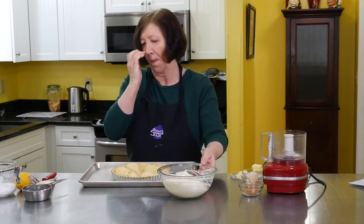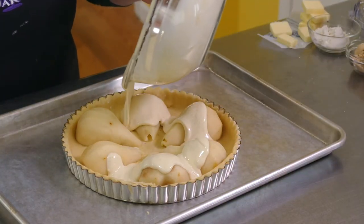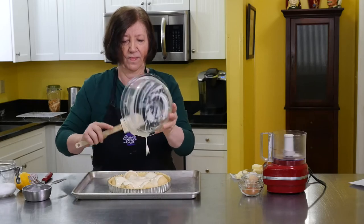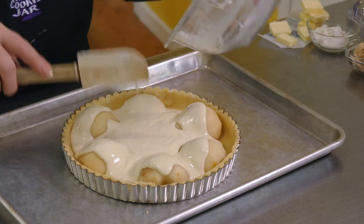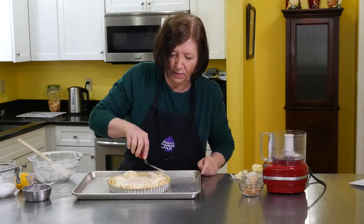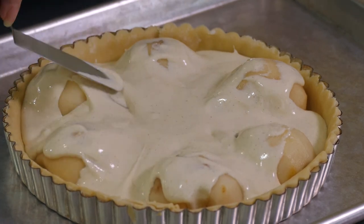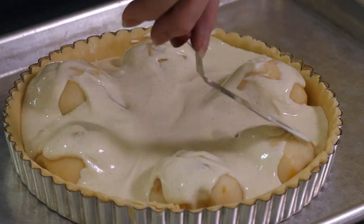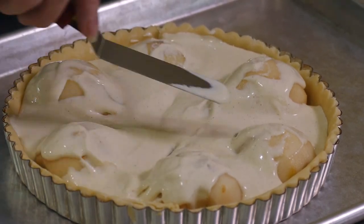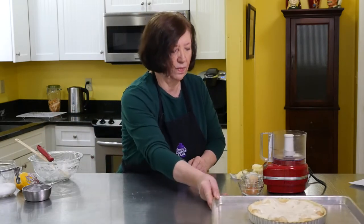Here are our pears in the tart shell. I'm going to pour this filling over and just kind of ease it around. You don't need to cover the pears — I'm just trying to get them a little bit covered so that when I pour the topping on it will adhere better to the tops of the pears. Just push it into all the little nooks and crannies. My oven is on at 400 degrees.